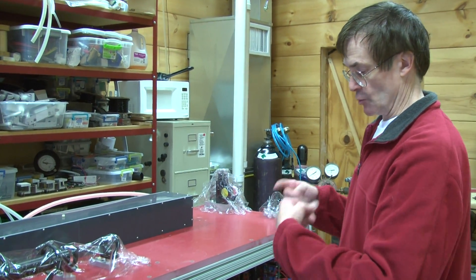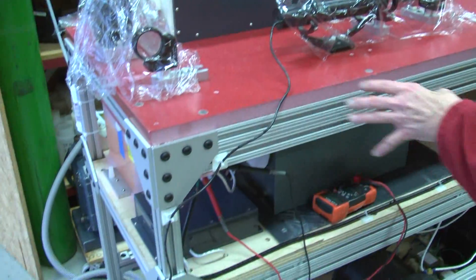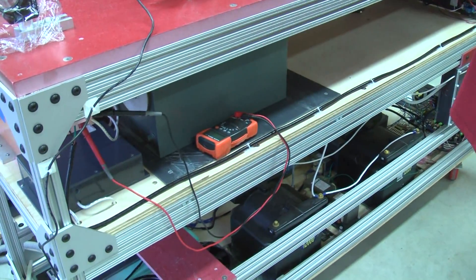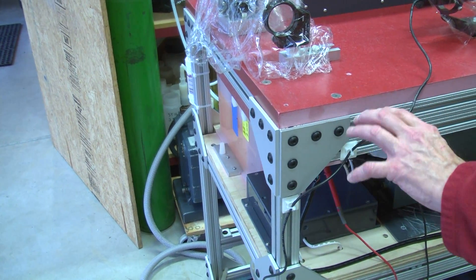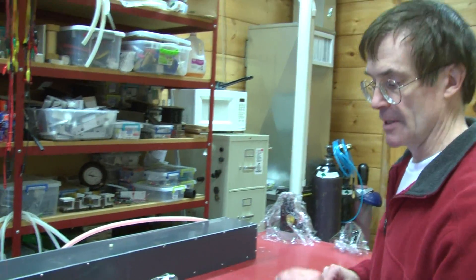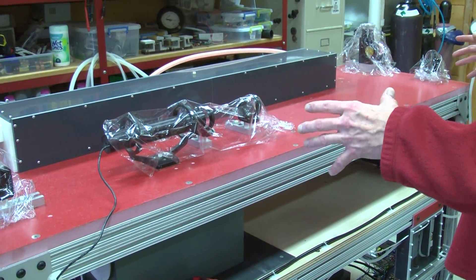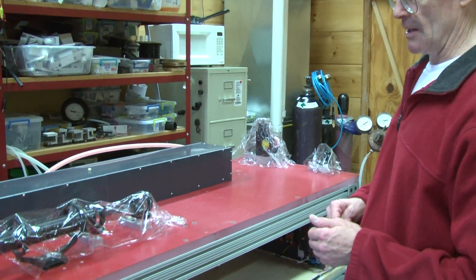A really neat feature I've learned to appreciate is this 8020 series aluminum structure material. It's made by a company called 8020, and they make extruded aluminum components in all different size ranges as well as a whole family of attachment brackets and fittings that allow you to do just about anything you can imagine. What's nice is it allows you — like an adult erector set — to build a structure that's very modular and modifiable without having to tear apart welding or permanently mounted structures.